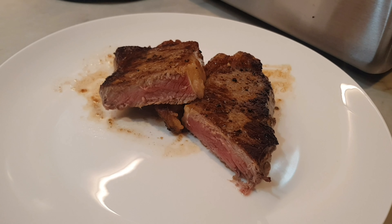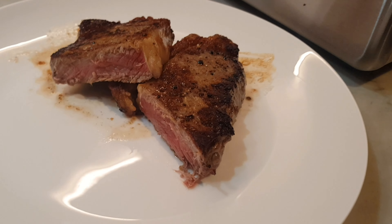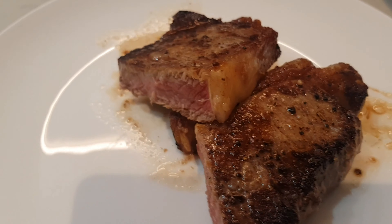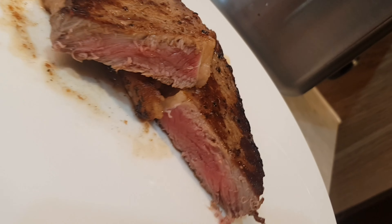And there we have our medium rare steak a la Gordon Ramsay. There you have it! If you enjoyed this video, please hit the like button and comment below if you tried it and how it turned out, or if there are recipes you'd like me to try and show you. I'll see you in the next video. Thank you for subscribing and God bless. Bye!